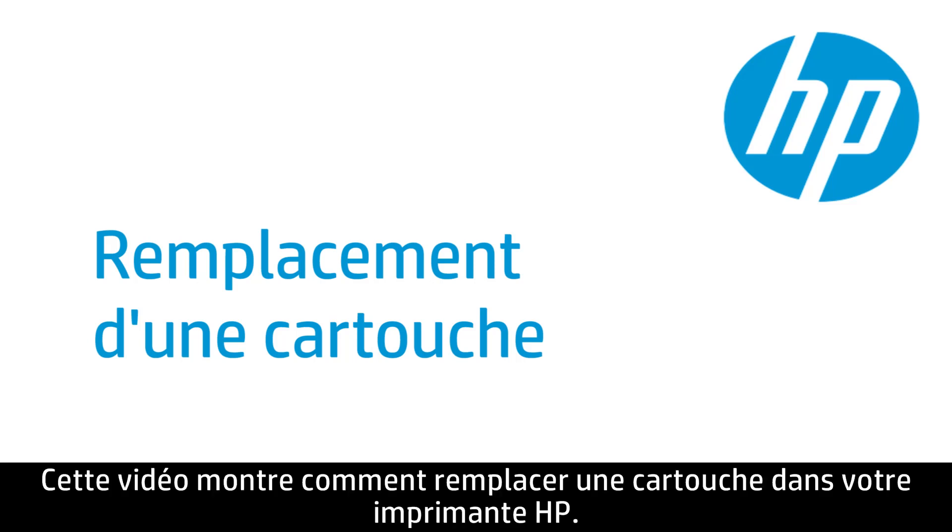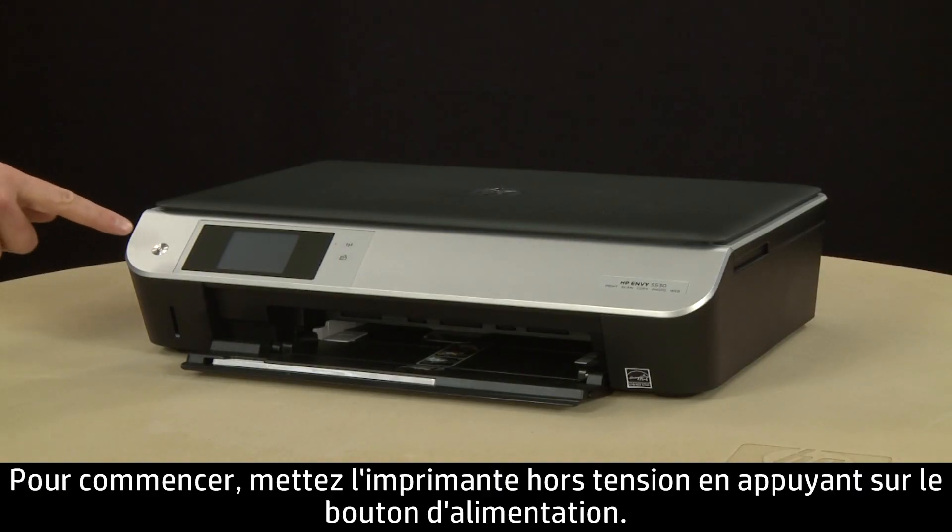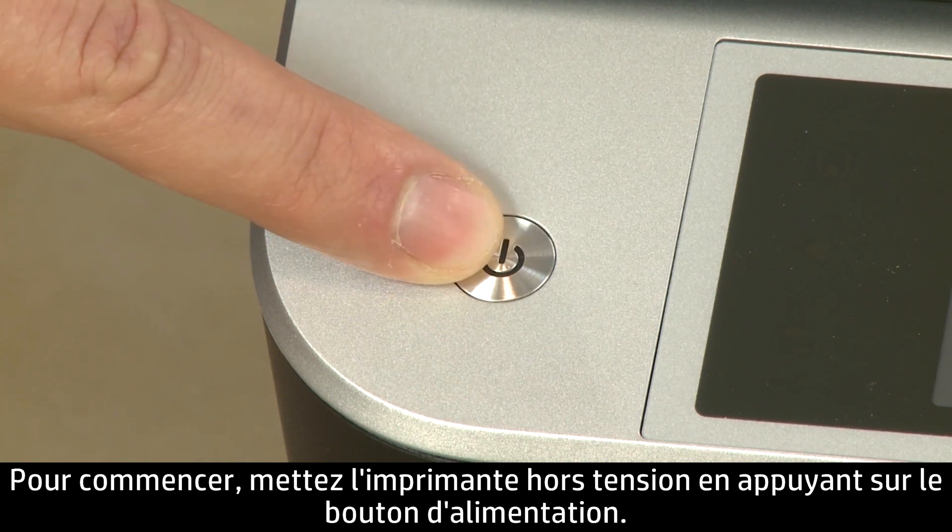This video shows how to replace a cartridge in your HP printer. To begin, turn the printer on by pressing the Power button.